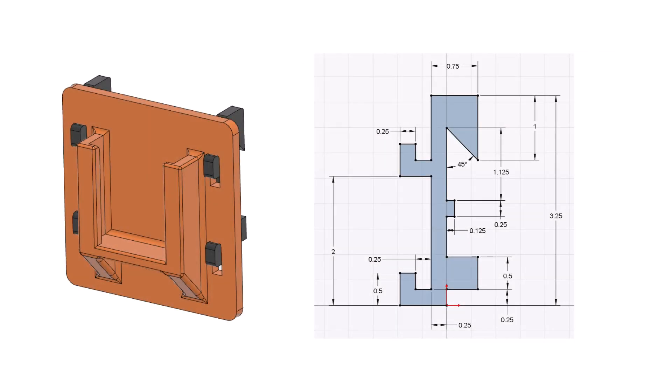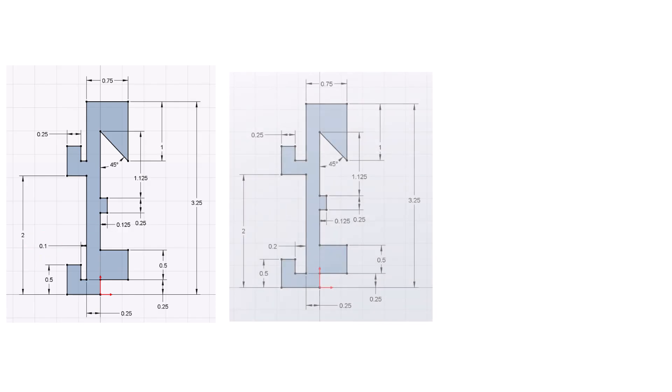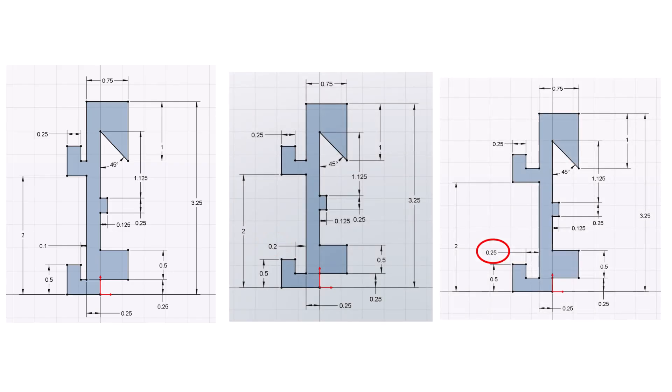However, for the cordless drill battery support, due to the weight of the battery, I felt I needed more thickness, which I made a quarter of an inch. So I created a hanger to accommodate this. By changing this one dimension, I can make a hanger to suit any thickness of box or holder. I actually created three sizes: one to accommodate a tenth of an inch, two tenths of an inch, or a quarter of an inch.